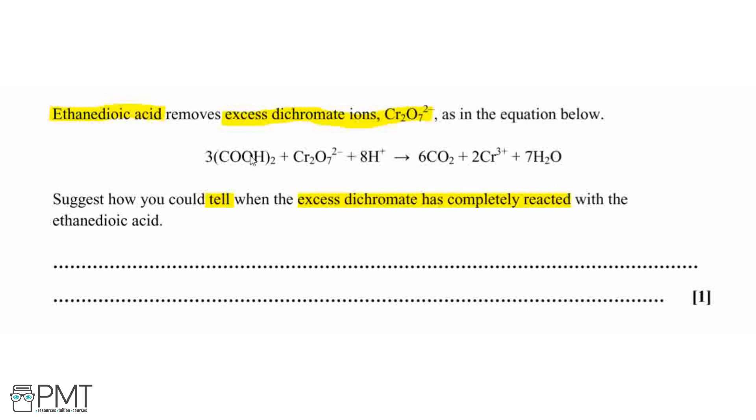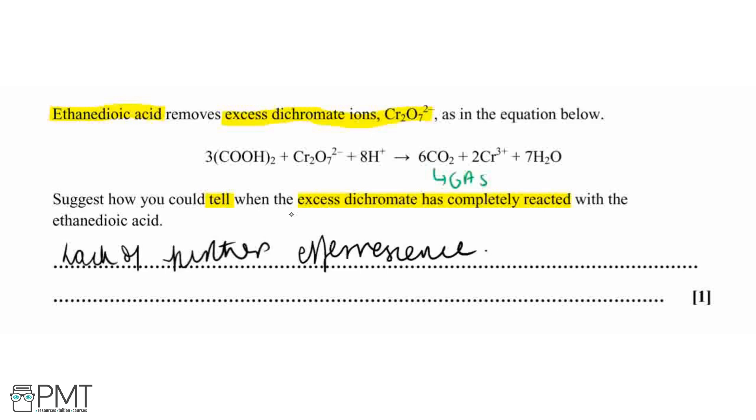The key thing about this reaction is that carbon dioxide is produced as a gas. Therefore during the reaction we will see fizzing, bubbling, or effervescence. When the excess dichromate has completely reacted with the ethenedioic acid, there will be a lack of further effervescence — the fizzing or bubbling stops. For this question, we just need to mention that the fizzing or bubbling stops in order to get that mark.